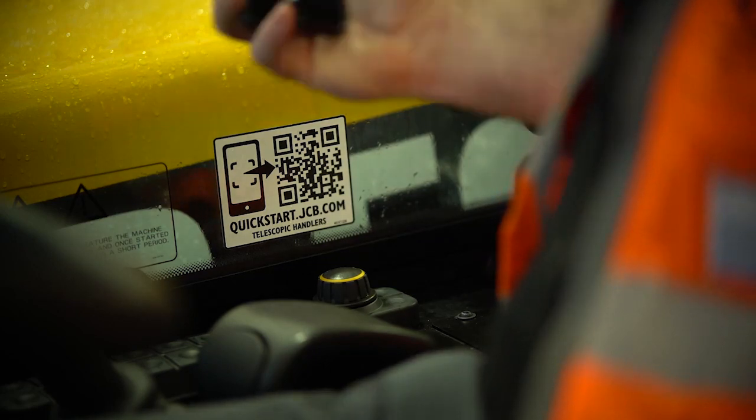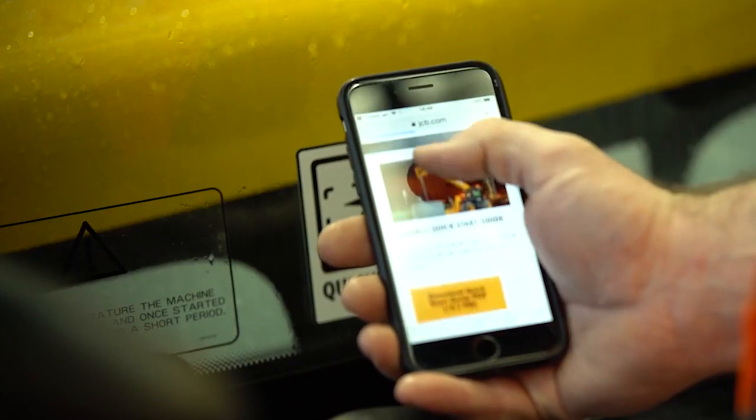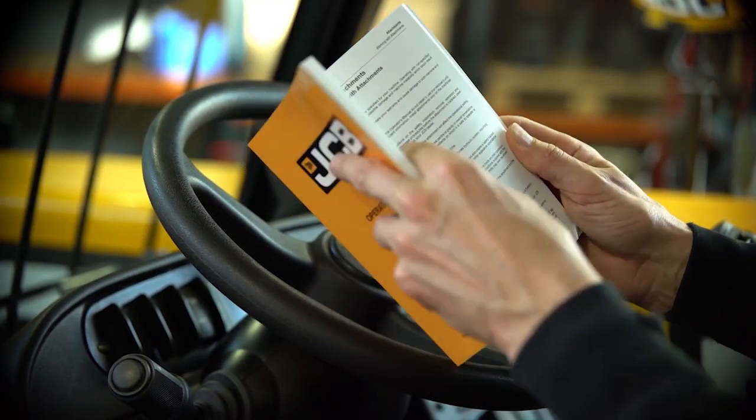A series of informational videos can be accessed by scanning the quick start guide in the cab with a smartphone using the camera. For more information, reference the machine operator's manual.